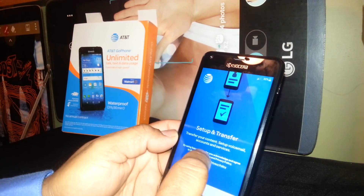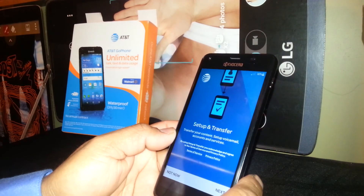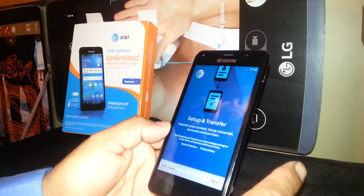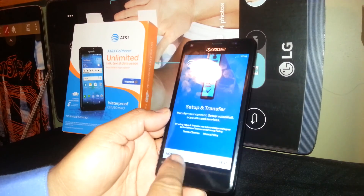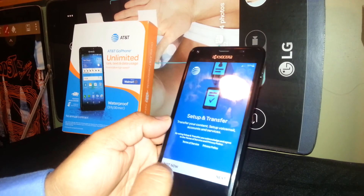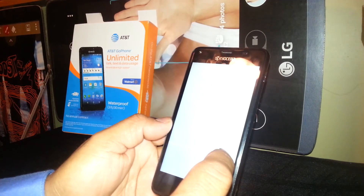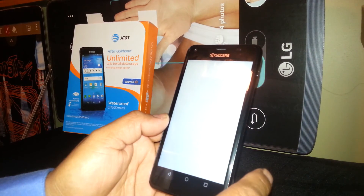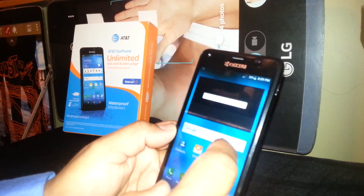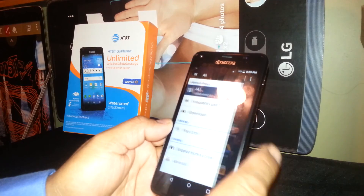Now you are able to transfer any pictures, videos, and contacts from your previous phone to this phone. You can go Next to sync, or if not, just select Not Now. Welcome — you are now on the home screen.